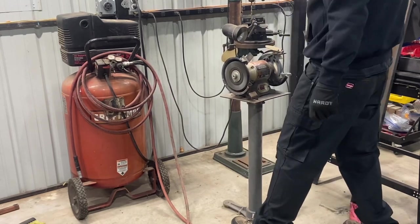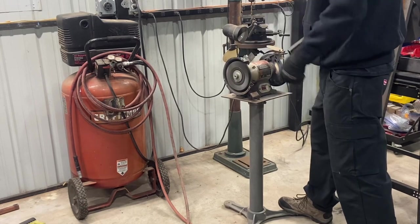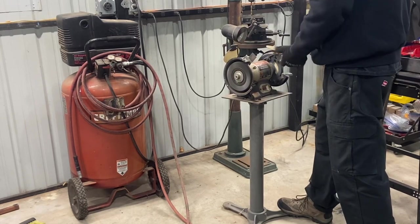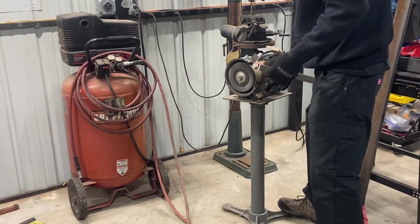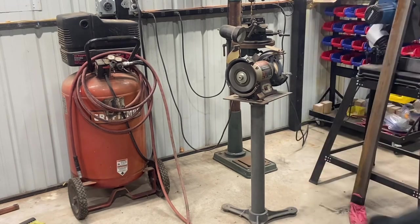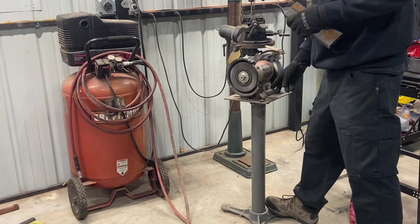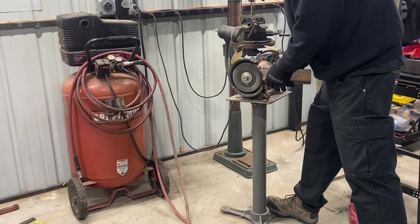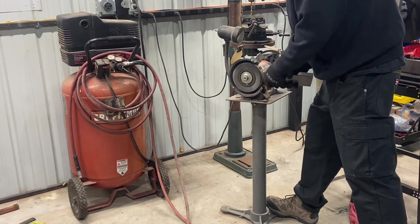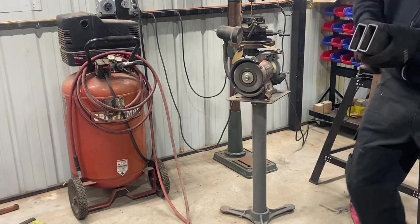In case you haven't noticed, it's wobbling around. I think it's because this brush is a little too big for it and it just throws it around. I also just realized I don't have safety glasses on here. I made this mistake before and I actually ended up having to get a piece of metal removed from my eye once. All right, those are all cleaned up and ready to go.